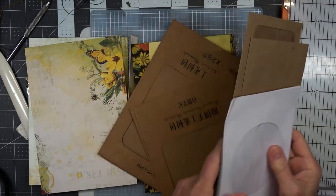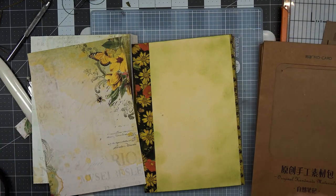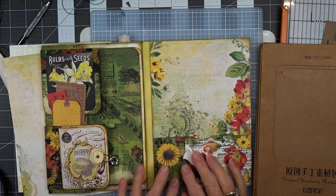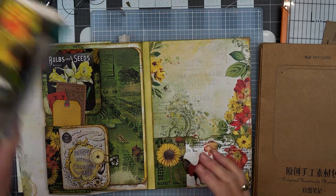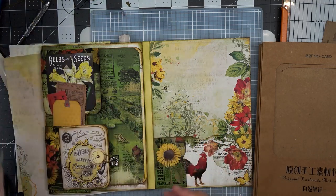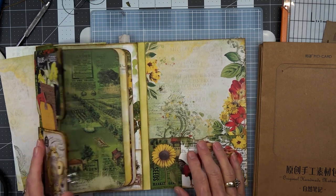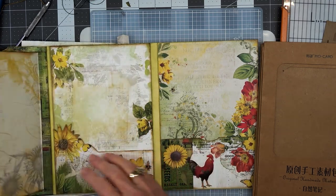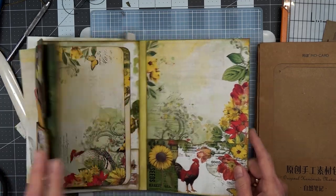Hello, this is Angela with Dogwood Paper Arts and I'm back to work in the — what's the name, I always have to look at the box — Countryside 49 and Market Journal. In our Countryside Journal we have a couple of pockets here and here and here and here. We'll make ephemera for everything later.